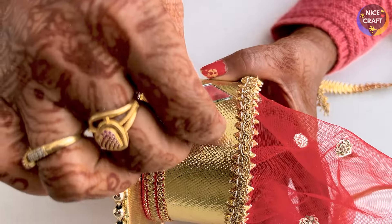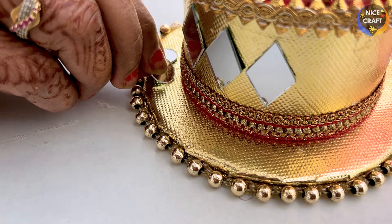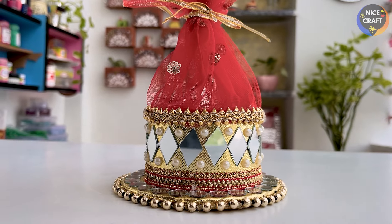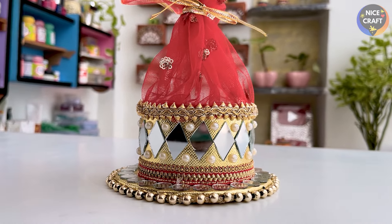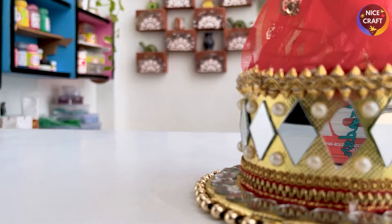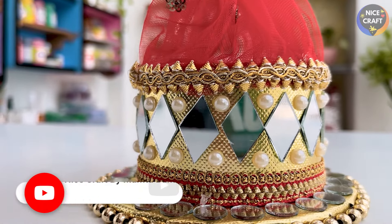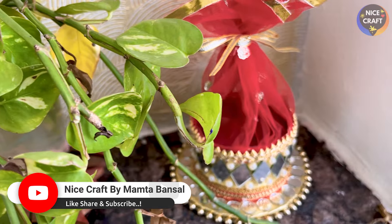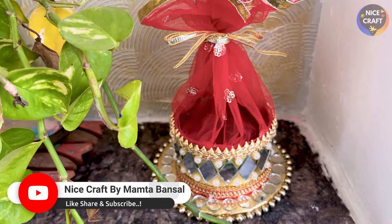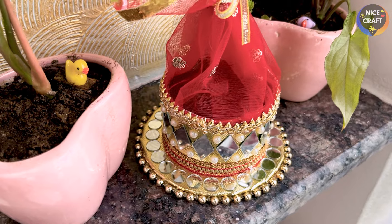I put a mirror here, and on the side I also put a round shape. This looks completely different because generally we see flowers in a pot, but here I use a mirror. This is our tape roll, which is very beautiful. I put a little decoration on it, which you will see in the final look — it looks so beautiful.